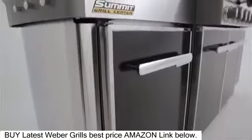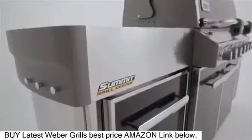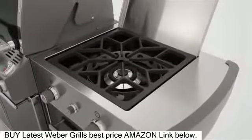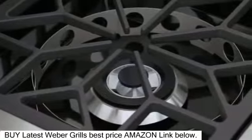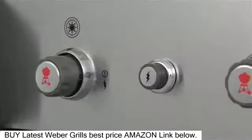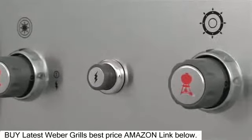The side work surfaces are finished with accent-colored painted cast aluminum end caps. The extra-large stainless steel work surface on the right conceals a dual-ring side burner. Turn the inside ring on for a small saucepan, or fire up the outer ring for a large pot or wok. The heat is as easy to control as a burner on your stove, but much easier to access.